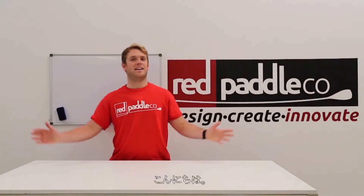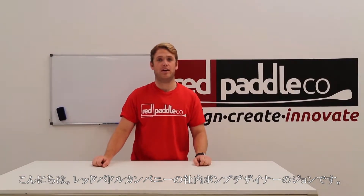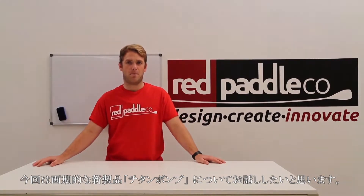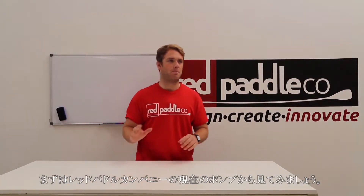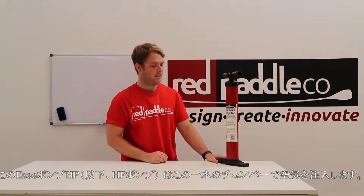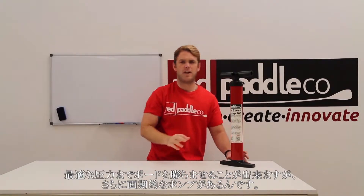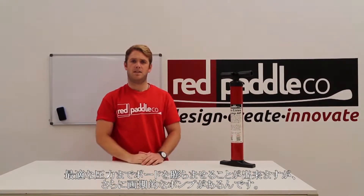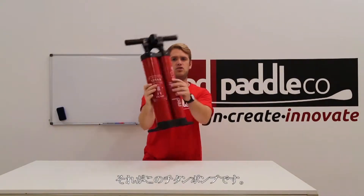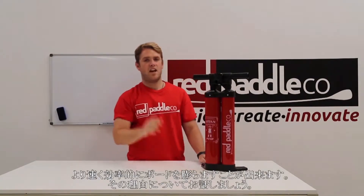My name's John, I'm the in-house product designer for Red Paddle Co. I'm here today to talk about our exciting new project, the Titan pump. But first, let's take a look at our current pump — the Easy Pump HP. It's a single chamber pump where air comes out on the downstroke. It's great for getting a board up to good pressure, but we believe it can be done better. Introducing the Titan pump: much faster and far more efficient.